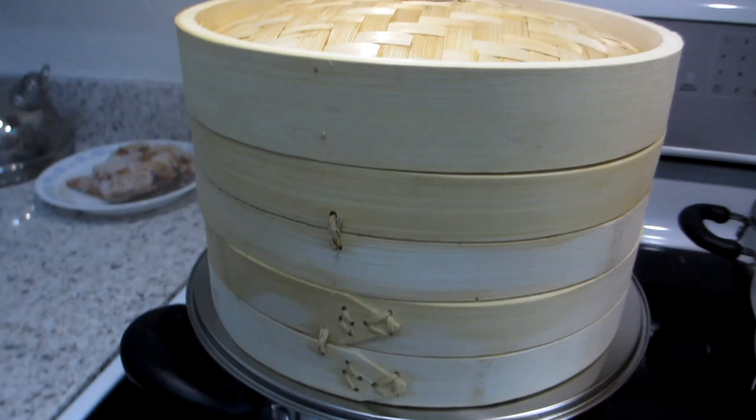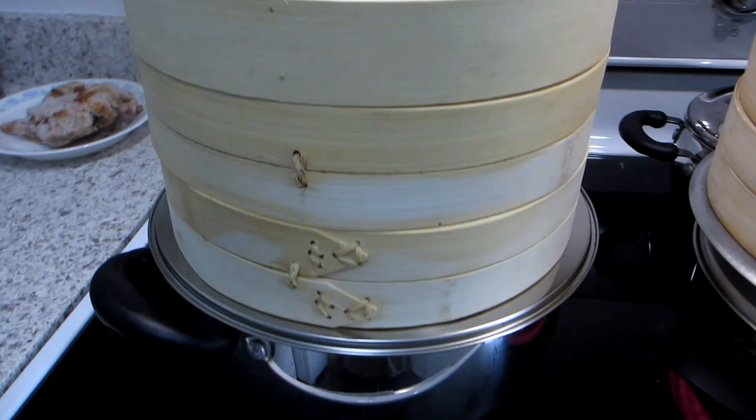Now it has been 20 minutes and wow! The dumplings and beef balls look amazing. We have lots of yummy dim sum to feast on. That was so easy and very quick.